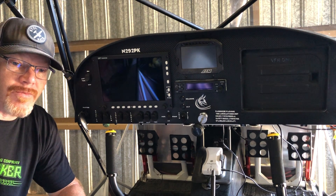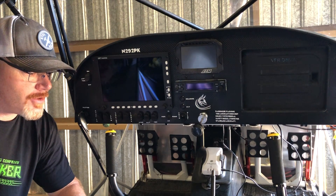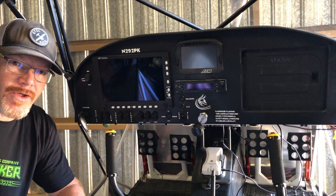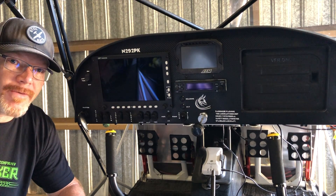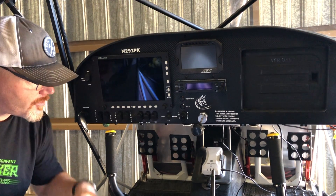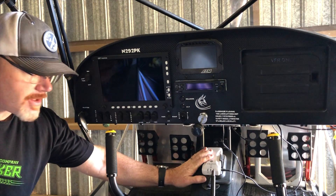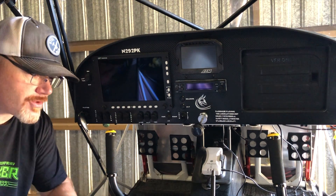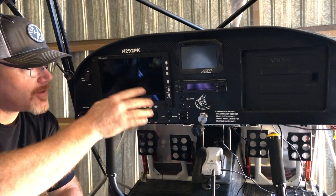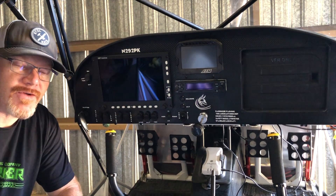I've had the airplane about a year now, so I'm doing the condition inspection and I just want to make a quick video on a little upgrade that I'm going to do while it's all torn apart and I can get to the wiring. Up to this point I've been using the Stratus 2S as my ADS-B solution, and that only transmits the information to the iPad — none of that is displayed on the EFIS.